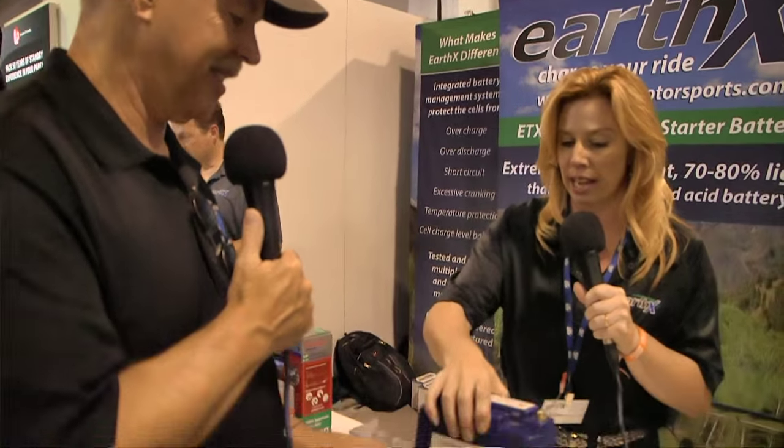Our cameraman comes from way north and asks: what about in really cold conditions? Is this going to do the job for a 912 that has really high compression? Define really cold — are we talking colder than negative 30 degrees Celsius? Well, let's go down to at least zero. At zero degrees Celsius, this battery puts out 320 cranking amps, whereas the battery we're replacing has 170. On a warm day like today, it actually puts out 680 cranking amps.